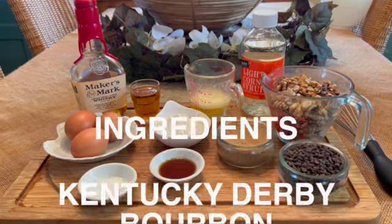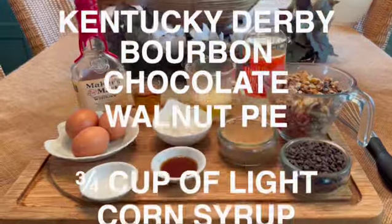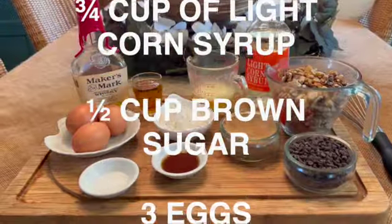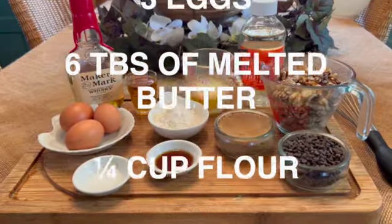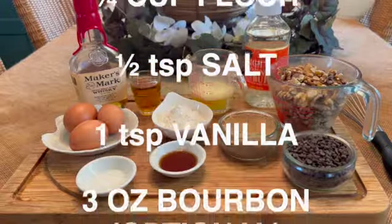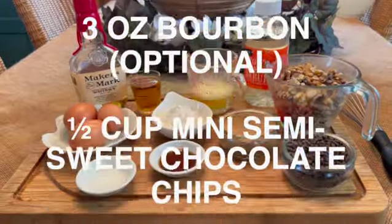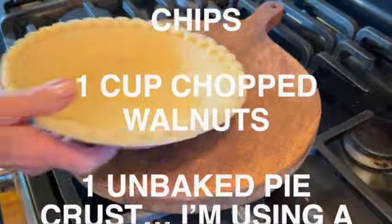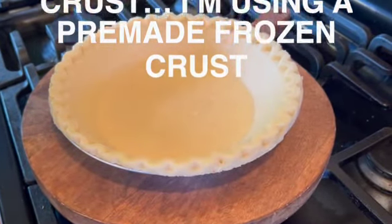To make this pie you will need: three quarters of a cup of light corn syrup, one half cup of brown sugar, three large eggs, six tablespoons of melted butter, one quarter of a cup of flour, one half teaspoon of salt, one teaspoon of vanilla, three ounces of bourbon, one half cup of mini semi-sweet chocolate chips, one cup of chopped walnuts, and one unbaked pie crust. Preheat your oven to 350 degrees.